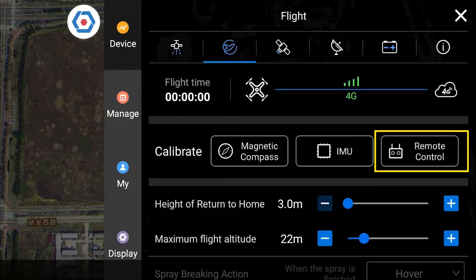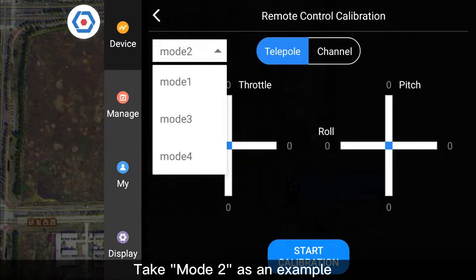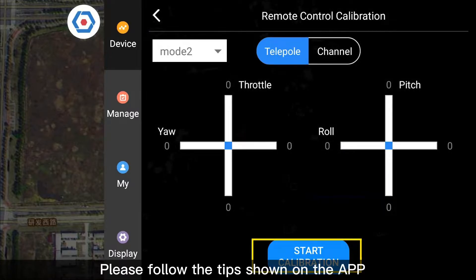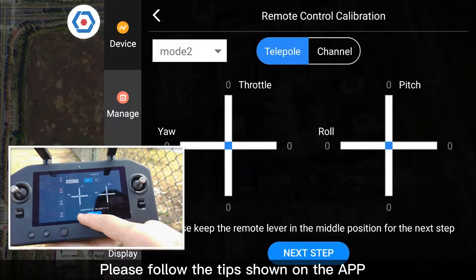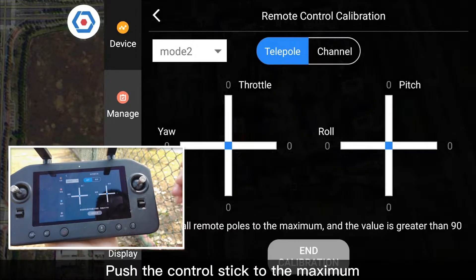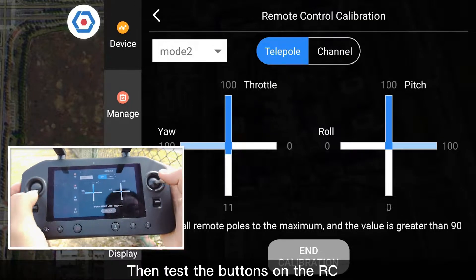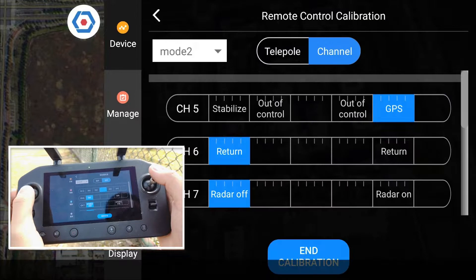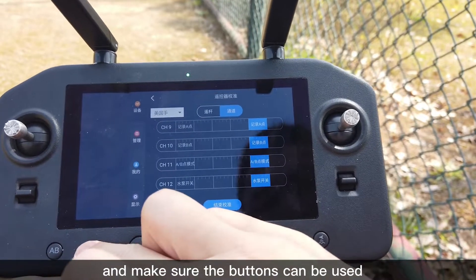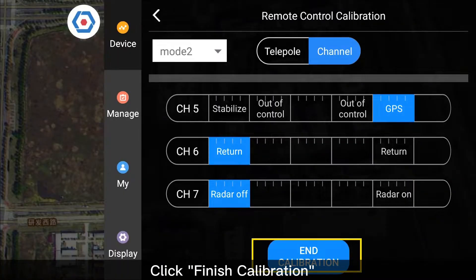Click Remote Controller and choose the Stick Mode from the drop list. Take Mode 2 as an example. Click Start Calibration and follow the tips shown on the app. Keep the control stick in the neutral position and click Next. Push the control stick to the maximum, then test the buttons on the RC — press each button one by one to make sure they work. Click Finish Calibration.